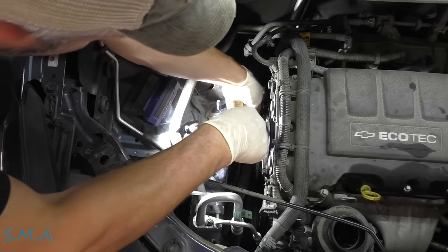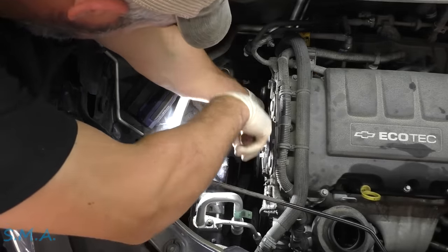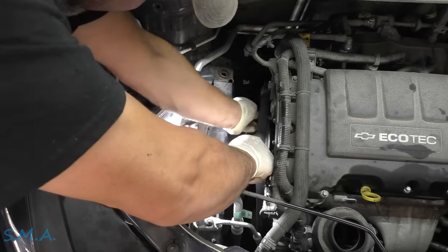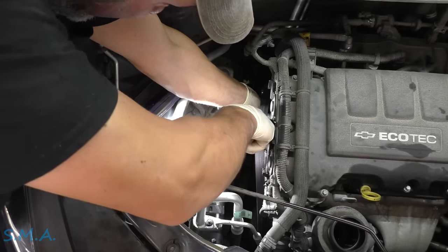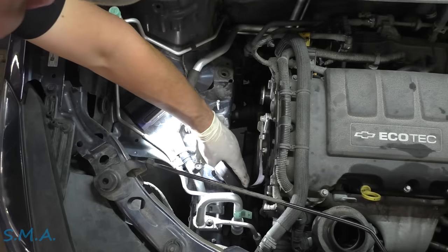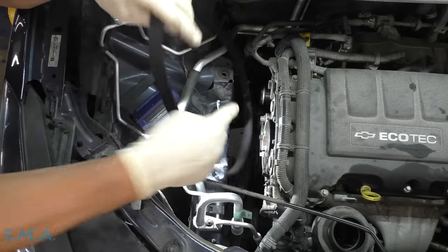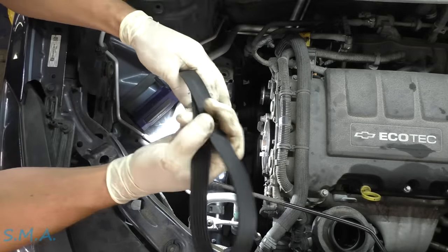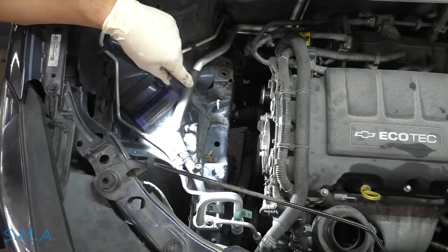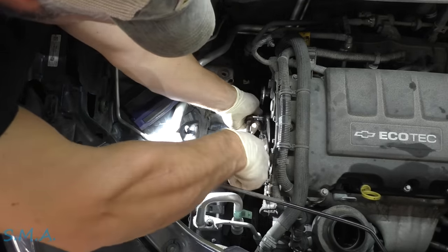Stick the pin down in there like so, then remove the belt. The pin stays in the spring and takes the tension off, which allows us to remove the tensioner. I do have a new belt for this, so I'm not concerned about marking it. We're going to take the bolt out of the tensioner — the upper bolt that holds it where it pivots. There's a lower bolt too that takes a smaller inverted torque.